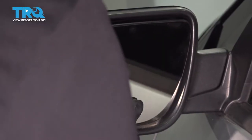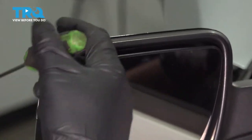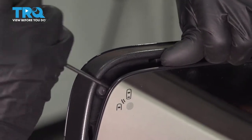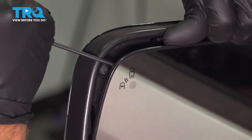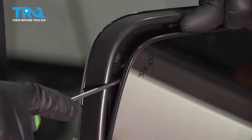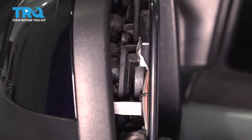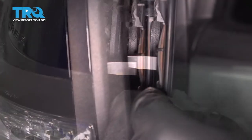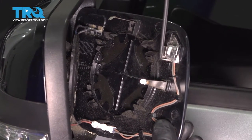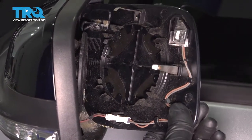Now, you wanna take the mirror and tip it down so you can access the backside of it. You wanna take a pick, just get underneath. You wanna release some of the clips that are holding the mirror on. Once I get it off, I can show you those clips. You're just trying to get in between there and there — just pop the mirror out. There's these little clips right there, but if you can get in between here and here and just pop that off, it makes it easy.